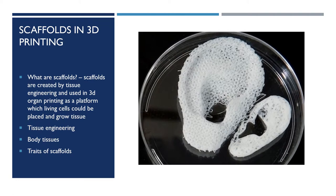Scaffolds are created in tissue engineering by 3D printing and used as a platform on which living cells could be placed and grow tissue on. Tissue engineering is the use of a combination of cells, engineering and material methods, and suitable biochemical and physiochemical factors to improve or replace biological tissue. Scaffolds are very important in 3D organ printing because without them, body tissues wouldn't be able to survive the 3D printing process.